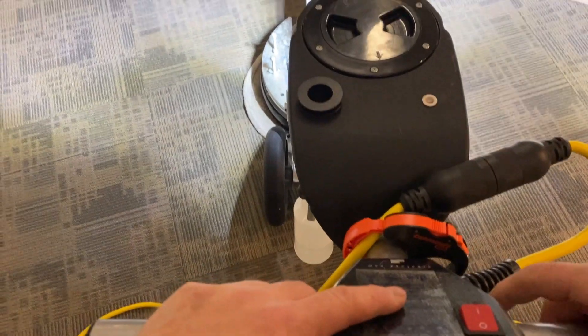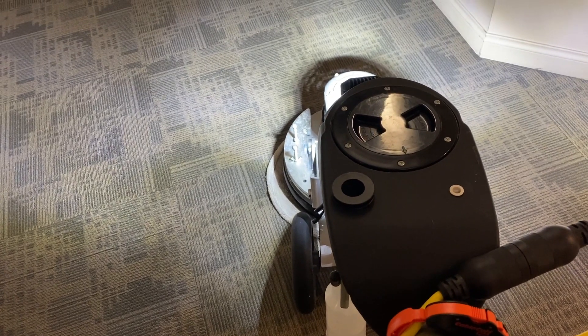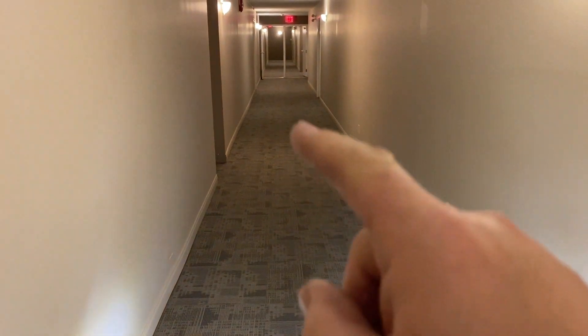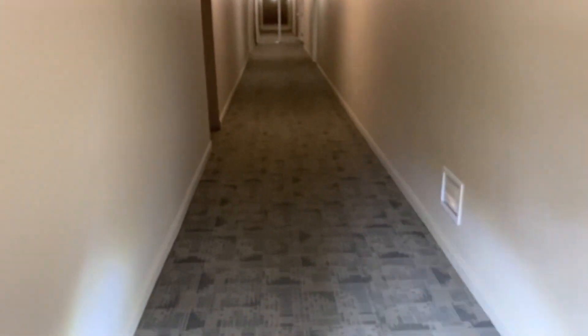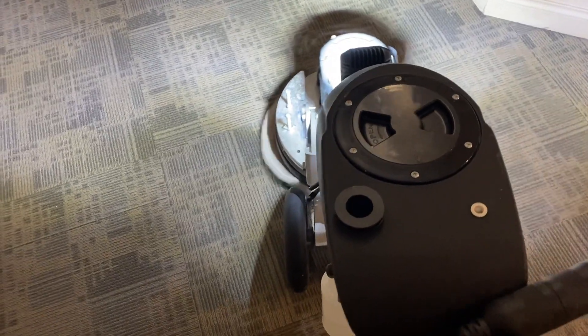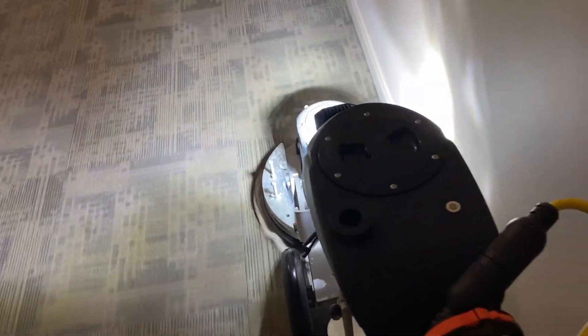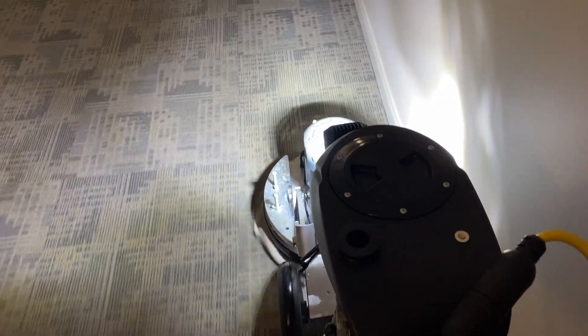It's nice to have the light — you can really see things that otherwise you don't see, especially in hallways that are not as well lit. This one's actually not bad, but you can see light and dark areas. They're not really all that well lit, but this one is better than a lot of them. That's why having a light is a great idea.